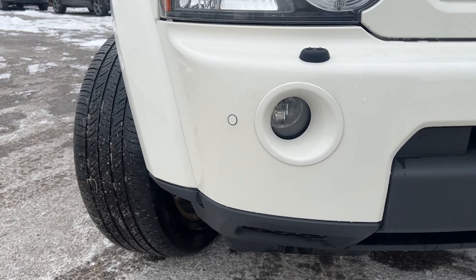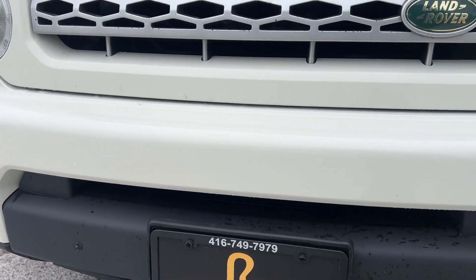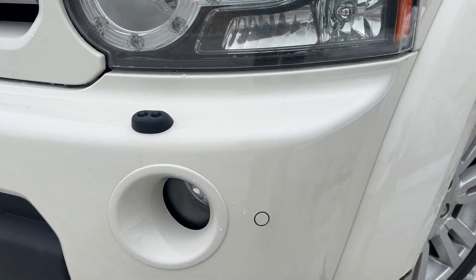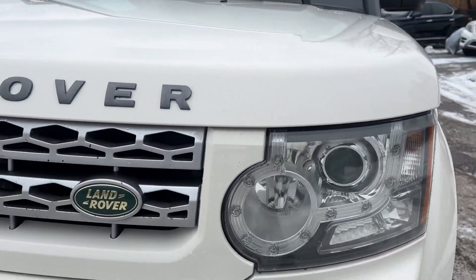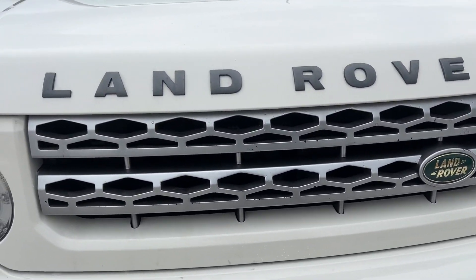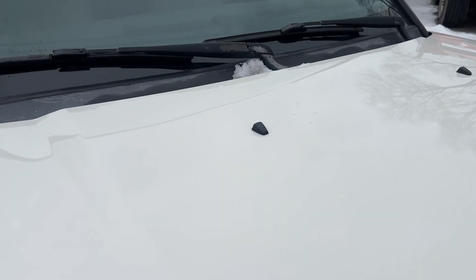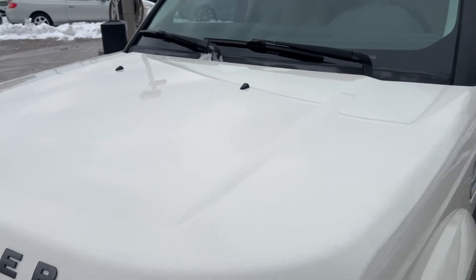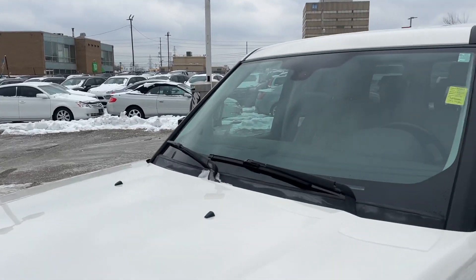Let's start up at the front — nothing out of the ordinary, hood is nice and clean. I do apologize if the car is a little dirty; we've had some snow and ice recently so it hasn't been fun.